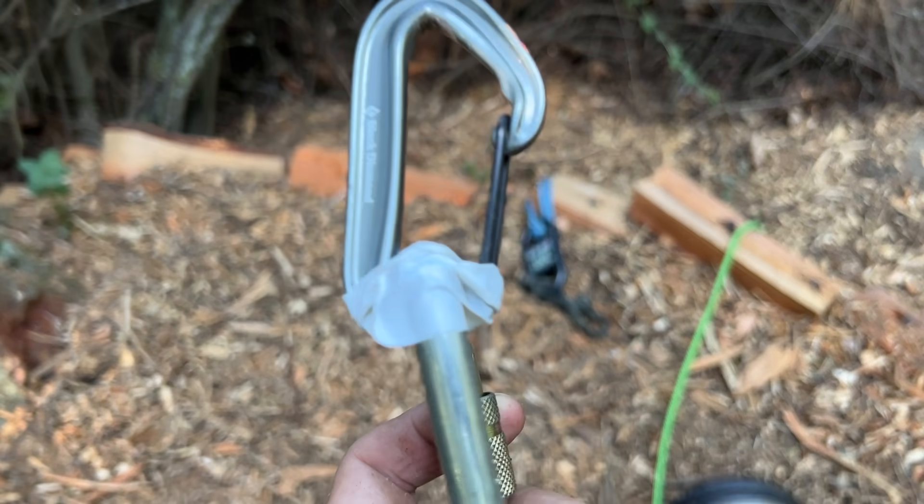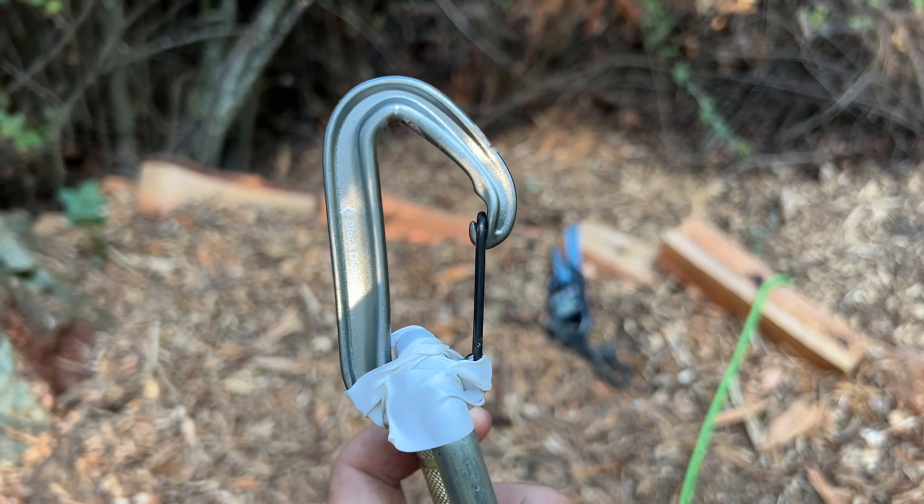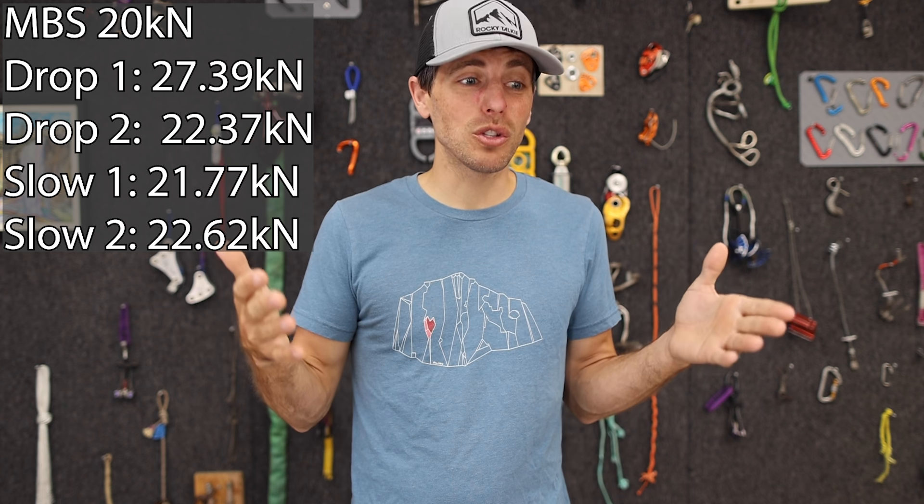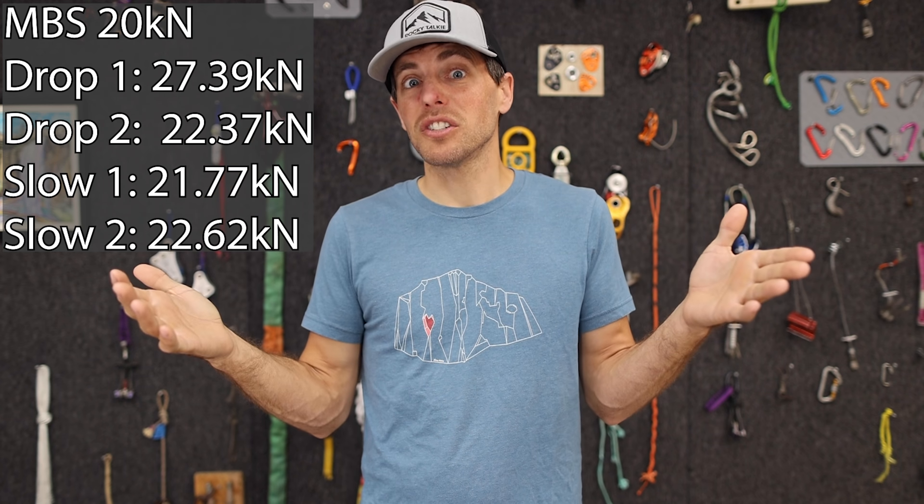We got a much higher force on the compromised, elongated carabiner in the first drop test, but they're all breaking above MBS, which means those bolts were surprisingly good — sort of. So excited that we were able to do these tests. The first conversation I ever had with Ryan, these were the tests that were going through my mind. As far as I know, no one has done similar tests. If you know about any, I'd love to see that data.